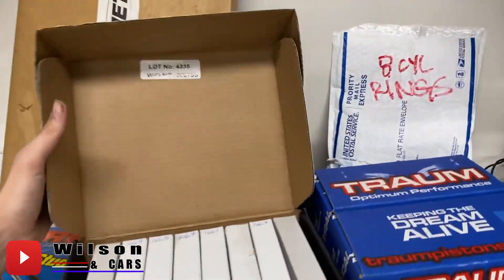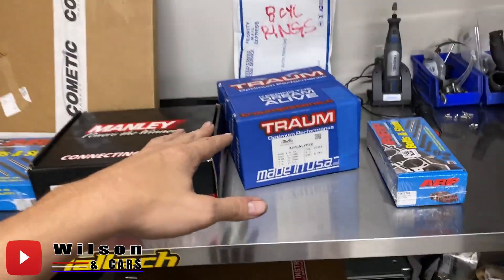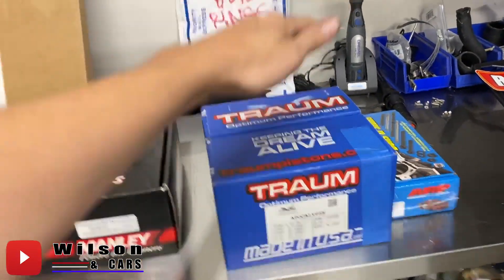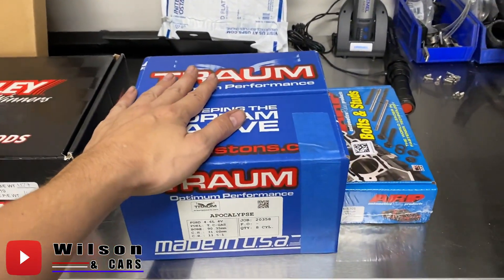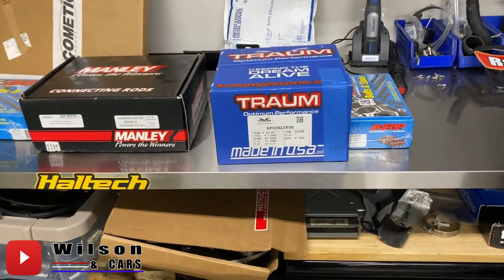The next thing on our list are the Traum pistons. You're probably thinking 'Traum — who the hell is that?' Well, the guy that owns Traum came from Arius Pistons. If you don't know who Arius Pistons is, look them up — they've been around a long, long time. They've kind of sold out to CP Carrillo and I think they're in conjunction now. I wanted to go with somebody like this for a few reasons. I tried to get a hold of JE Tech about five or six times, constantly leaving messages and emailing, and nobody ever got back to me. Todd over on NASVT — everybody knows who that is — said they're great, no problems with them.